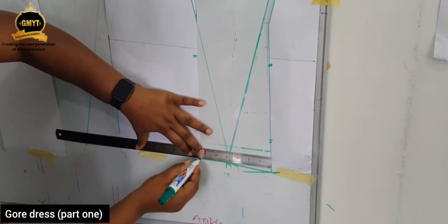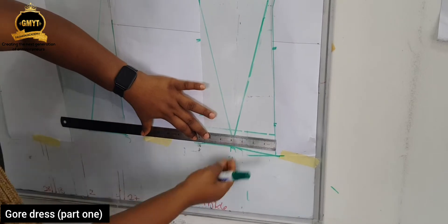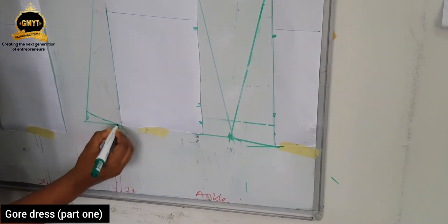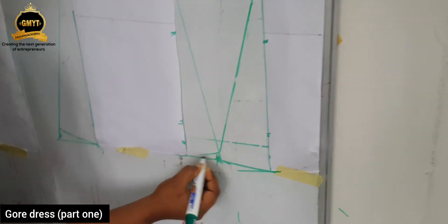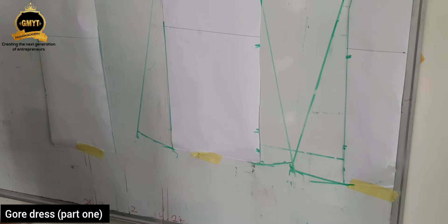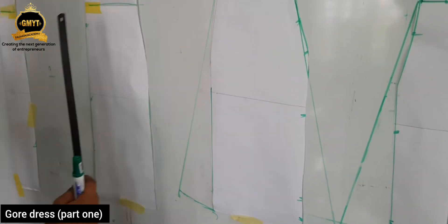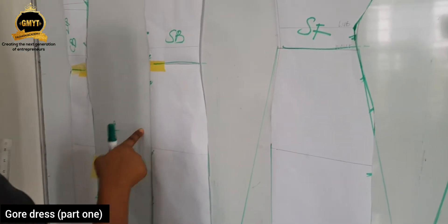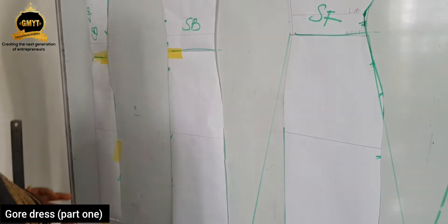Rule a straight line joining both sides together and take up the same 0.75 or 1 inch to form your curve. Remember, you need to curve it out — you raise it up. Now for the side back, you also have to add your gore to both sides. You're adding your gore to the side back, side front, and center back.